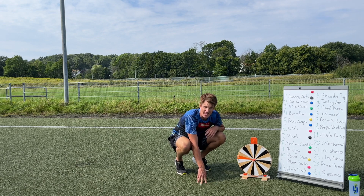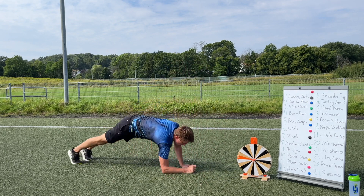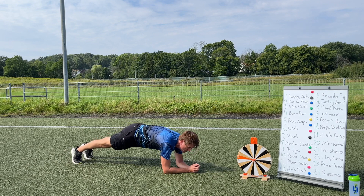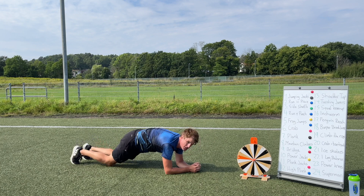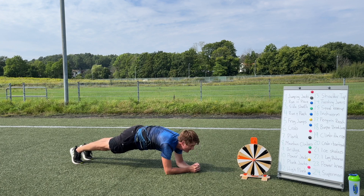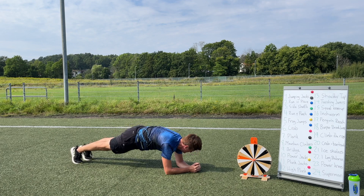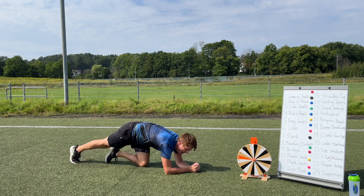Okay guys, about two more exercises now. Number seven: time for a plank again — plank is such a great exercise! Come down on your elbows and make it as hard as you want. You can do it on one leg, one arm, two legs, or on your knees — it's up to you guys. Keep breathing — we've got about 15 seconds to go. I know you can do it, after this one we only have one more exercise. Five, four, three, two, one — stop!